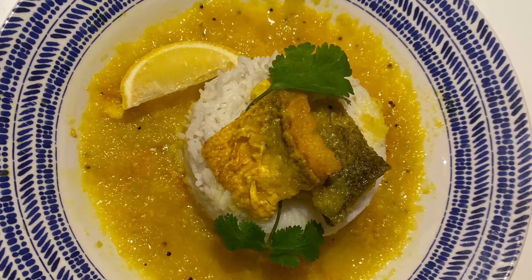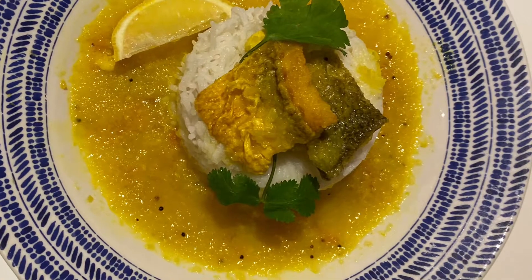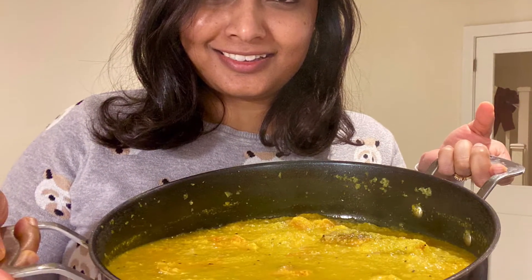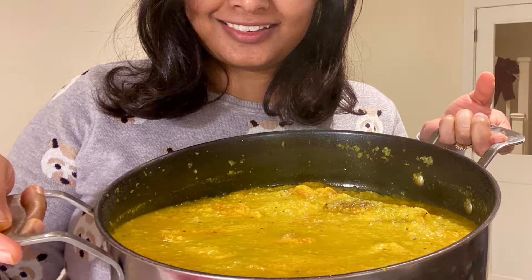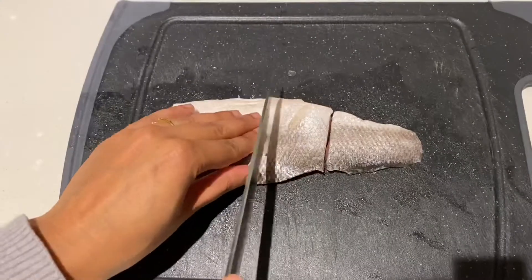Hi guys, today's recipe is called Masor Thinga. It's an Assamese dish which is very refreshing, citrusy, and pairs really well with rice. Let's get started! I've got some sea bass fillets which I'm going to pat dry and cut into about two inch size pieces.